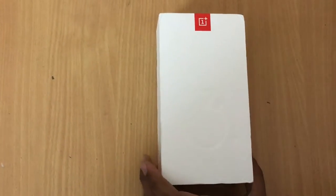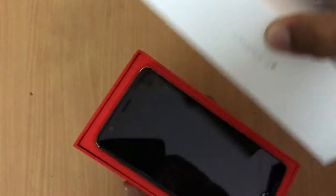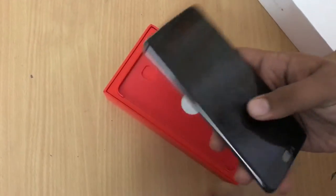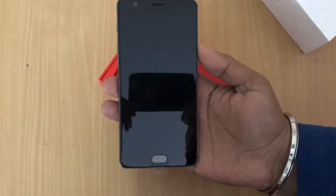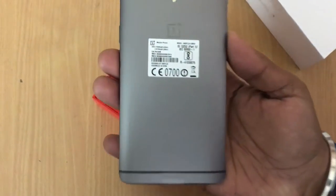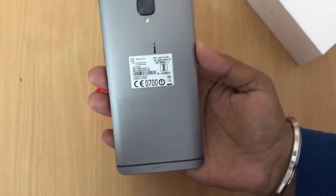Now let's quickly open the box. Opening up the box, we have the device itself, which is very similar to the OnePlus 3 — it only has a gunmetal finish on the back instead of the gray on the OnePlus 3. Now let's keep it aside for a moment and check the box.